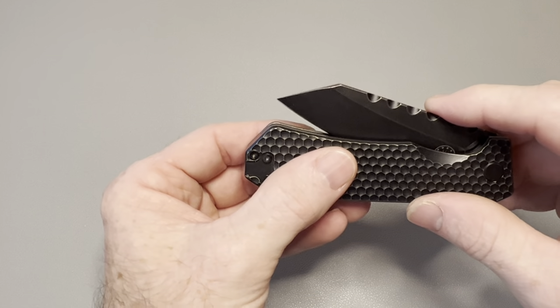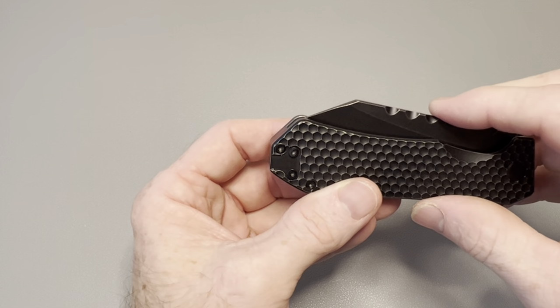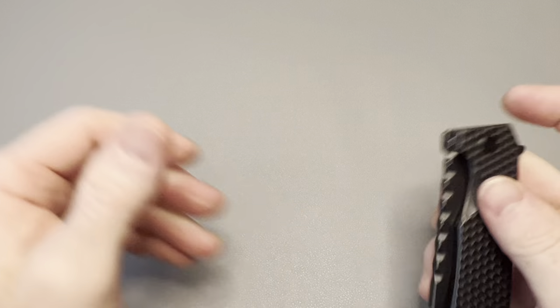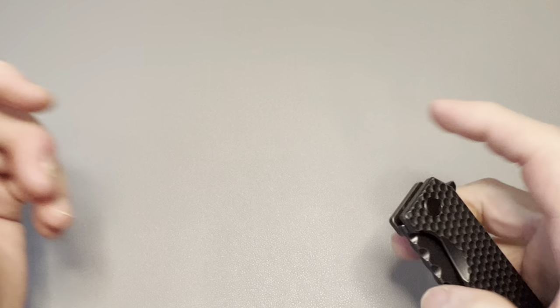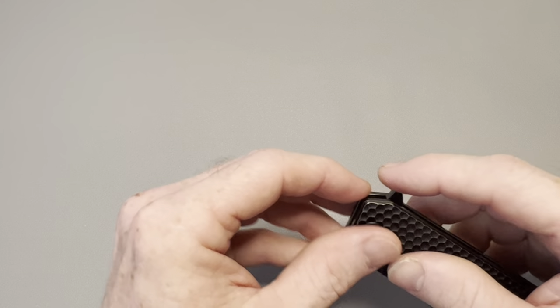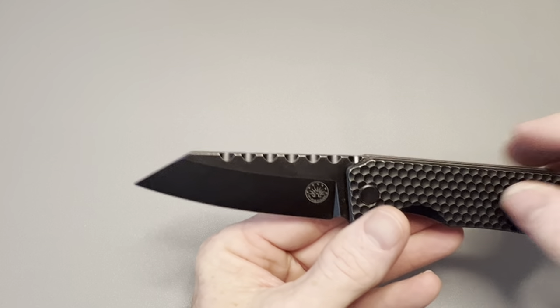The blade thuds closed rather than tings because of the coating. It has a nice, snappy detent. It's more of a light-switch style flipper because of the shape of the flipper tab — you can push-button it, but it's not very comfortable since it comes to a point. The light-switch action works really well though.